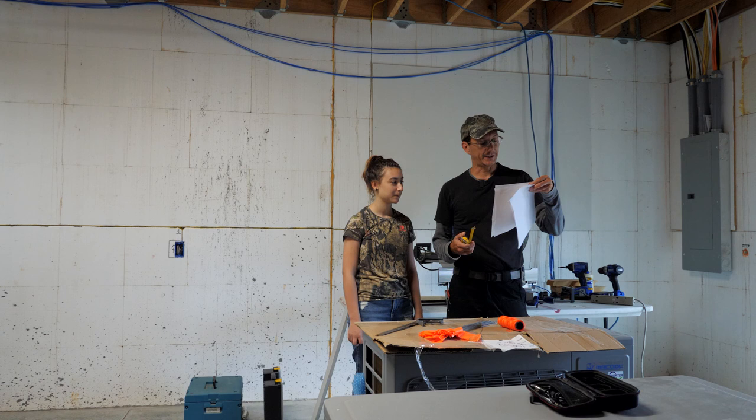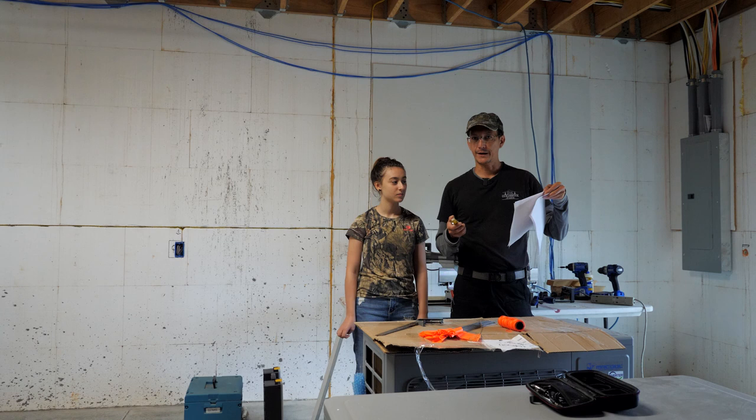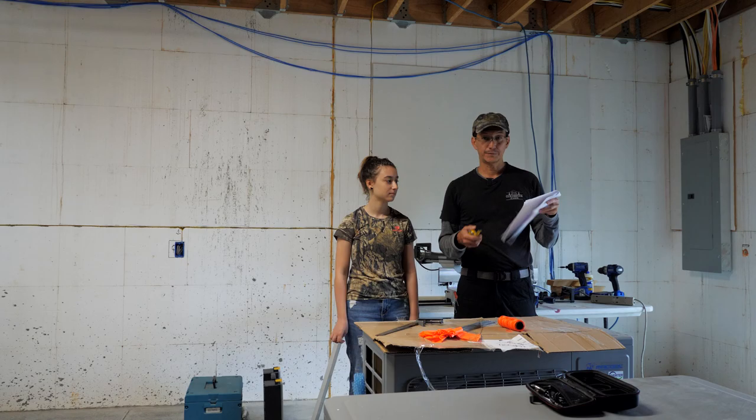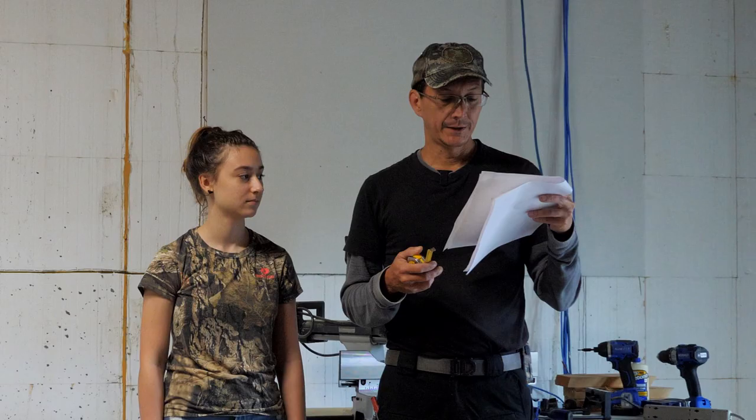It's a four-chambered nursery house and we got the plans from batcon.org — I'll leave a link to that. We don't have quite all the wood we need, but we're going to use a bunch of scrap and cut some of these parts to get ready to put this thing together.